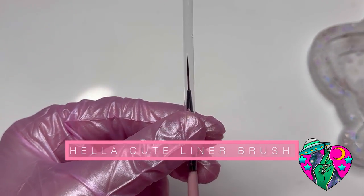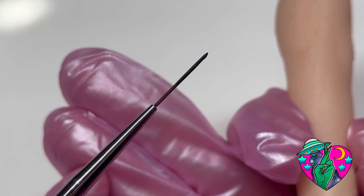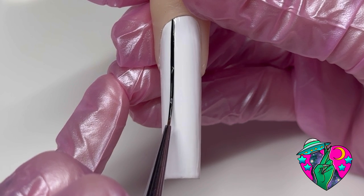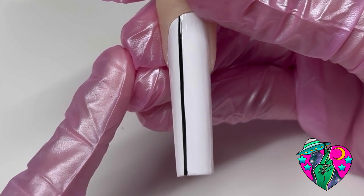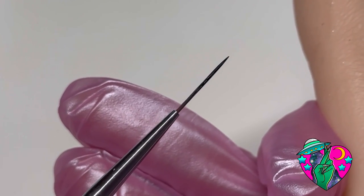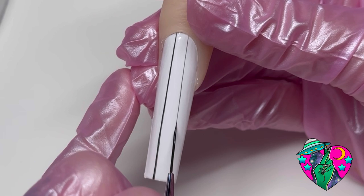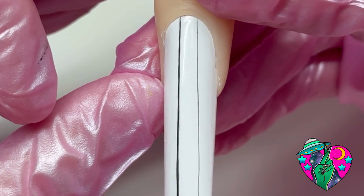This was the first brush I ever launched when I started my website, and it is great for all kinds of nail art. When doing a very thick line, you see I have more of a thicker situation going on in my brush — use the same pressure as you go down the nail to get a nice thick straight line. If you want a thinner line, load up the brush with a lot less paint and use the very tip of the hair with the lightest pressure you can to get that nice thin crispy line.